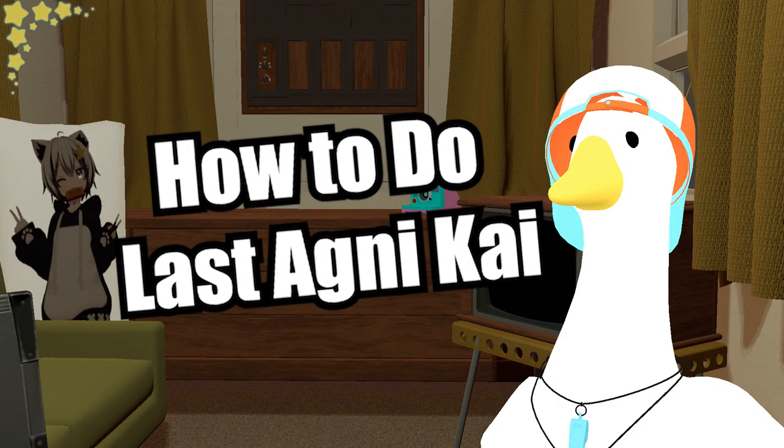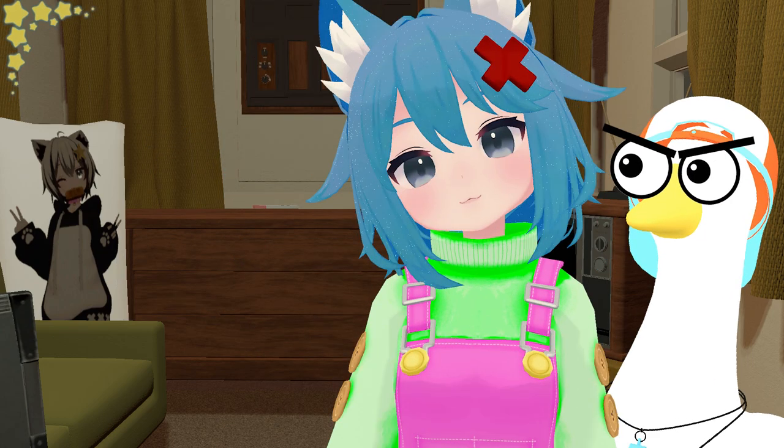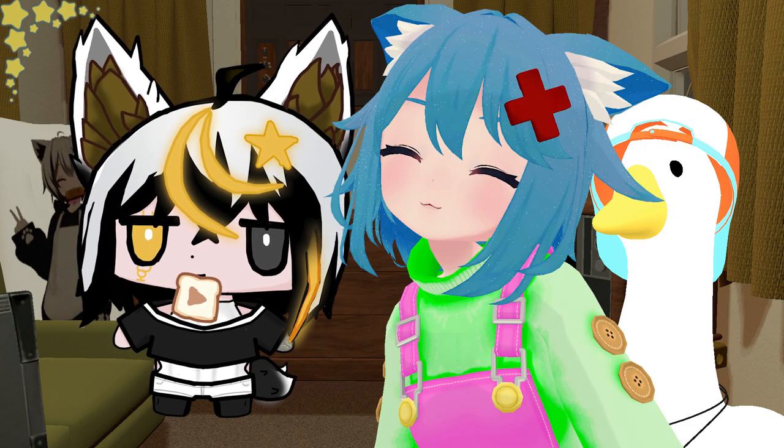Hello mortals, we're making this video for a very specific reason. Panda wants to show how to do it so anyone can do it too. Charlie will say how to do the cool stuff and Panda will show how to do them.